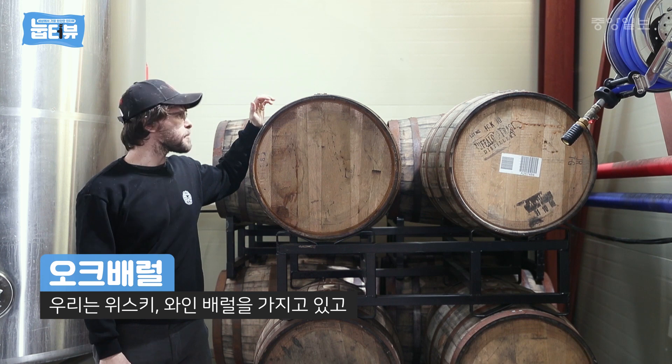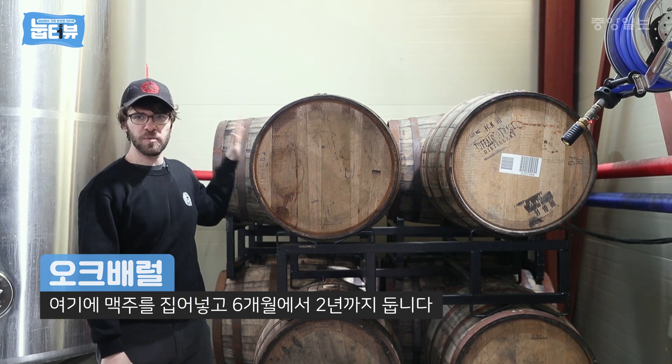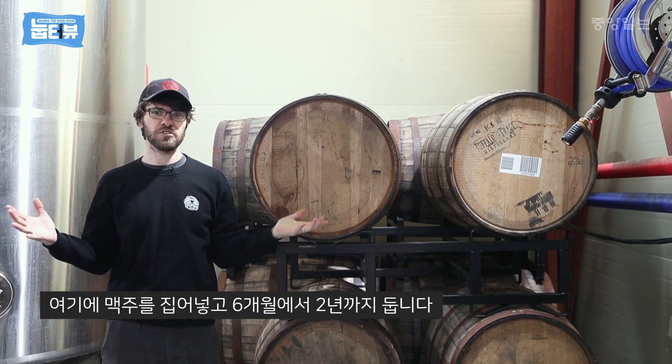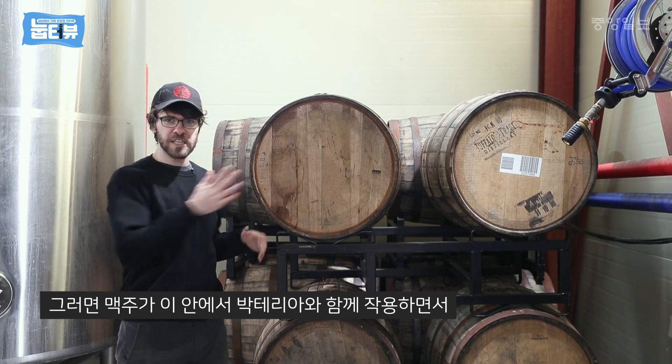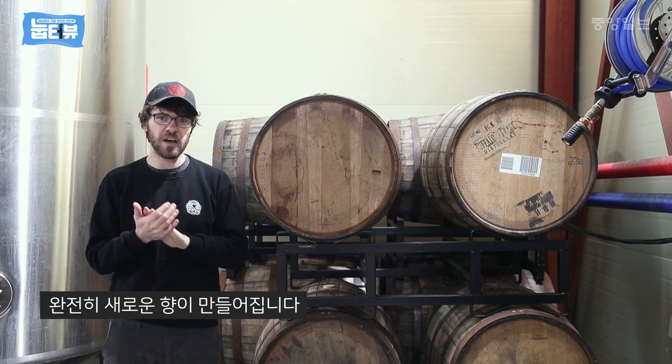We have whiskey and wine barrels. These ones have an imperial stout in them. We put the beer into them and leave them for anywhere from six months to two years. The beer works with the wood and the bacteria and creates a whole new set of flavors of aged beer.